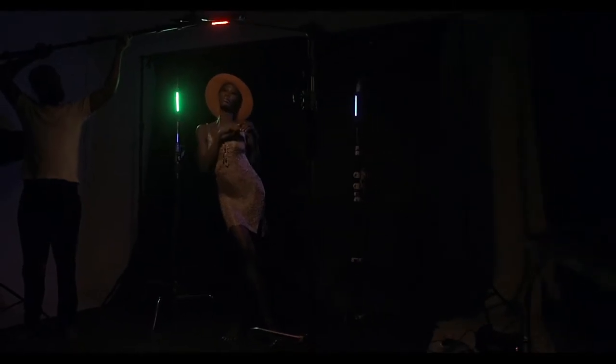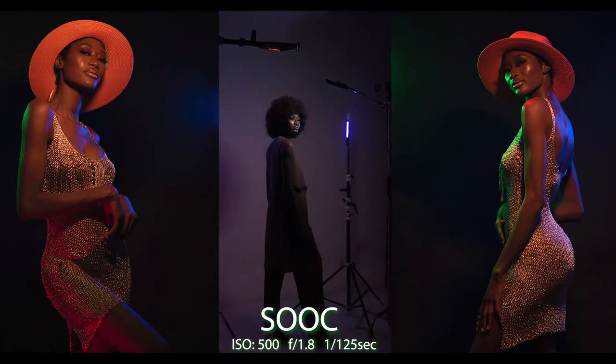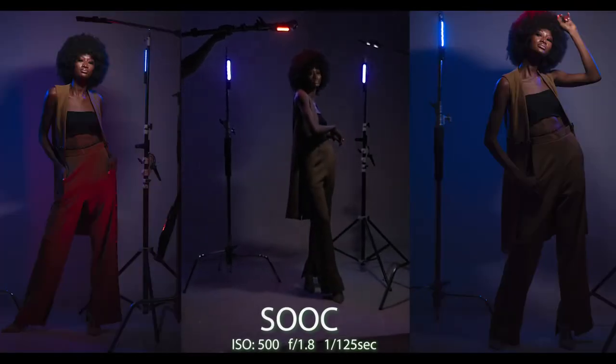Even when moved further back, they are still bright enough — as you can see in this shot. These lights are amazing. Using both back colors in the blue hue, they turned out amazing.